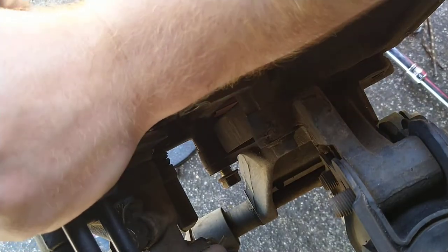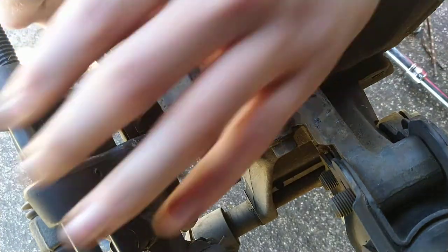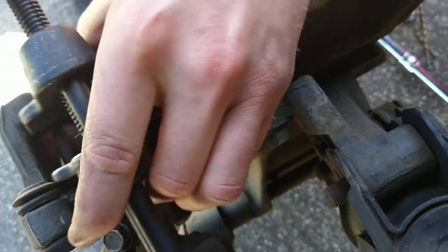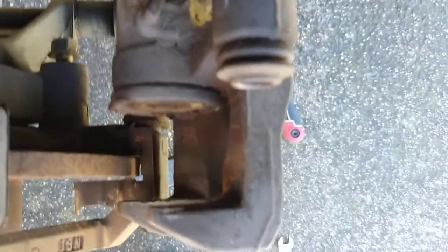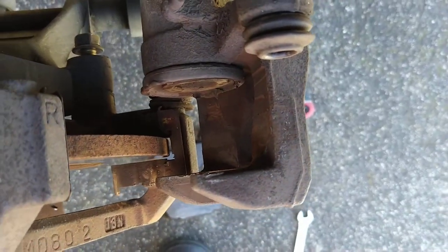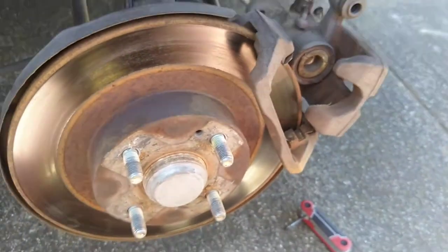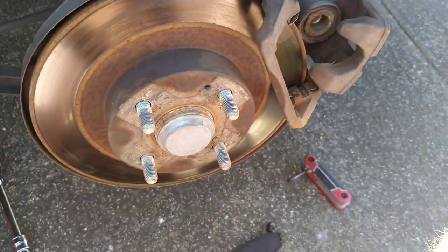Once you've compressed it, make sure you've compressed it enough, then take it off. You'll see that your piston has compressed nicely back and you'll be able to put your new brake pads in and get it done. So that's how you compress your piston in a 2001 Ford Laser — Laser 323 — whatever you want to do with rear disc brakes. Thanks guys.